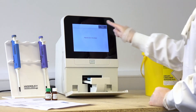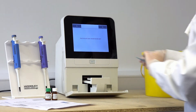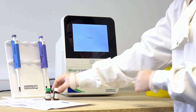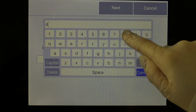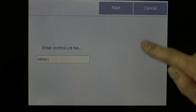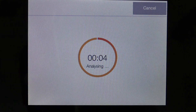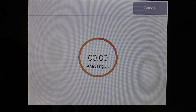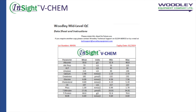Insert the rotor securely into the drawer and press Close. Ensure the blue film is removed from the rotor. Enter the lot number of the QC being tested. Analysis will now begin. Once analysis has completed, the QC results will be displayed on screen and printed out on the built-in thermal printer. Check that the QC results fall within the range as shown on the supplied QC datasheet.